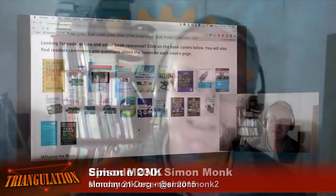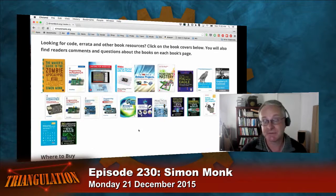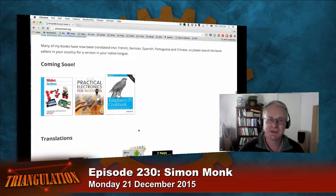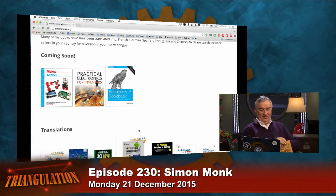Since then I've just been writing more. We rode the wave on the Arduino popularity — good timing — and then did the same thing on the Raspberry Pi. For the past three years I've been full-time just writing books, which is why there are so many of them. It helps to live in the northwest of England — if it's raining all the time, what else are you going to do?